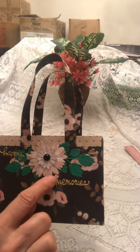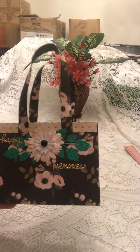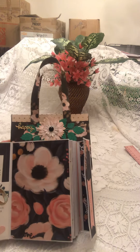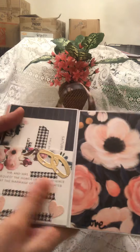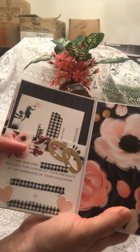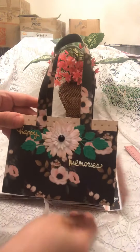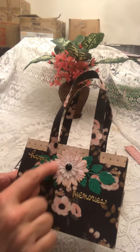What I did was I made a little flower to match these flowers here, which also match the album and the invitation. These flowers match this paper, so that's why I used this same paper for the purse.